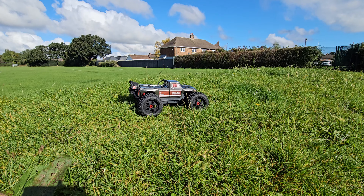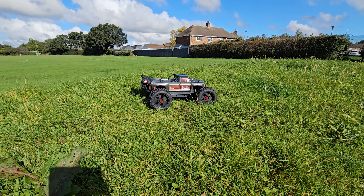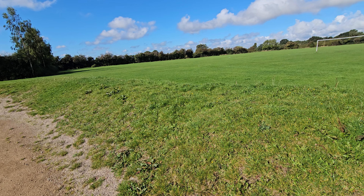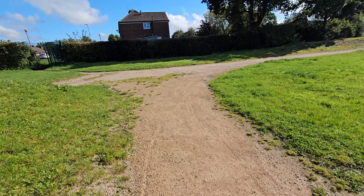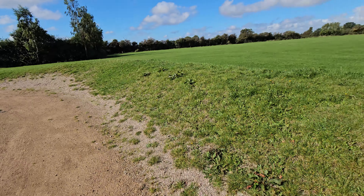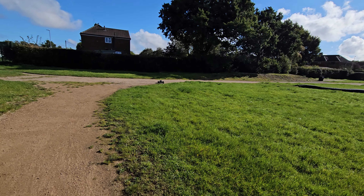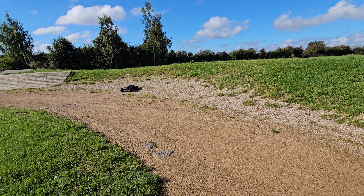I'm here on location with the Outcast and I've brought it to a field and a track — we're going to hit the skate park as well. This jump here is quite good for backflips; the 8S Outcast has performed fantastic over it — let's see if the 4S can live up to its name. We've got a bit of a track around here, I'll go around the berms and then we'll hit the skate park. Coming around the berms — whoa, epic!